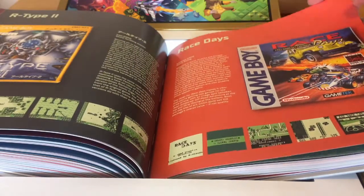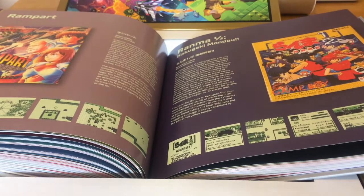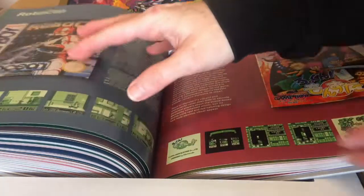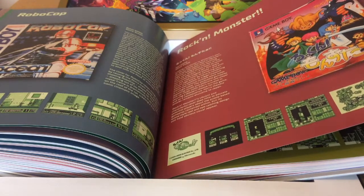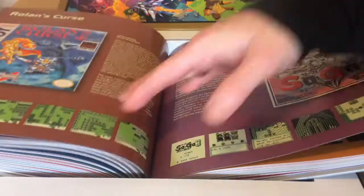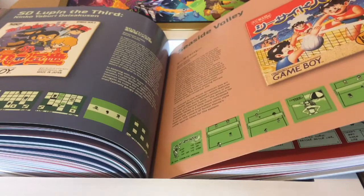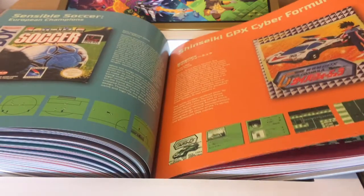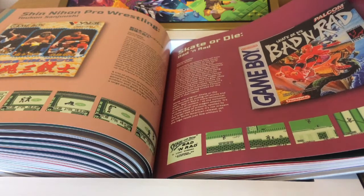R-Type and R-Type 2 — very good on Game Boy. Rampart, the Atari arcade game where you're building castles. Robocop — of course famous for the Jonathan Dunn music, later used in an Ariston commercial. Rockman World, Rockman being the Japanese name for Mega Man. SD Gundam based on the manga, Seaside Volley similar to Beach Volley, Sensible Soccer European Champions, Skate or Die Bad 'n' Rad — Konami's spin-off from the C64 game.